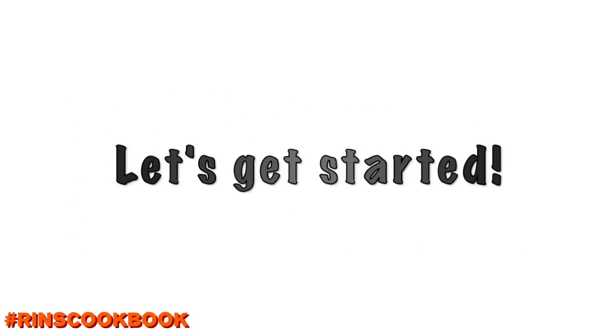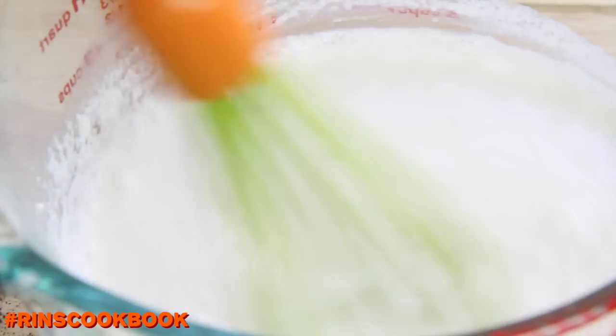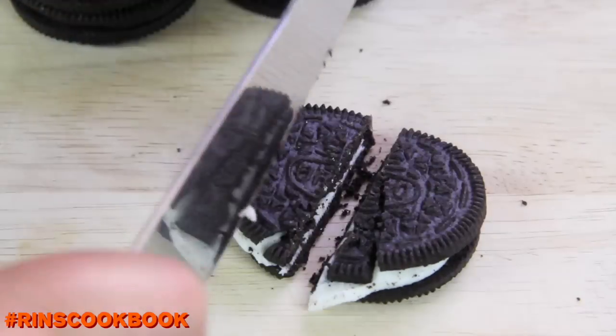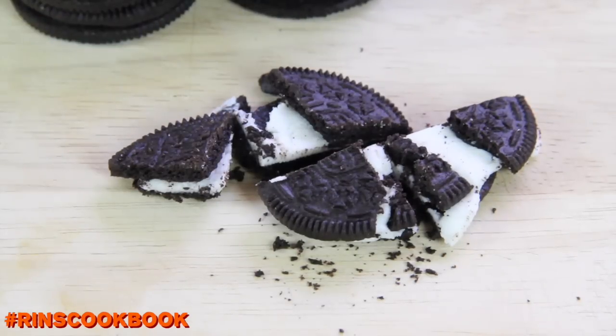Let's get started. We're going to want to mix everything except for the cookies really well. Then break the Oreo cookies into tiny pieces and combine everything together.